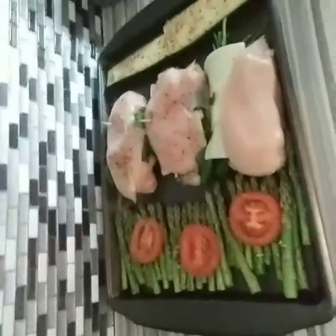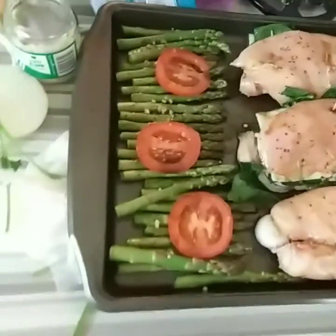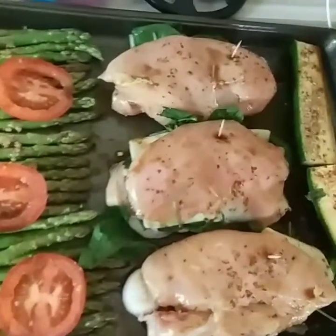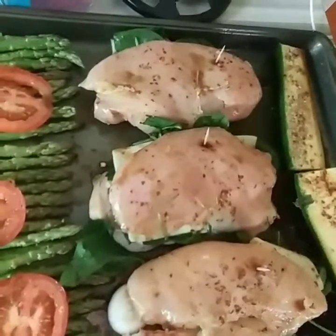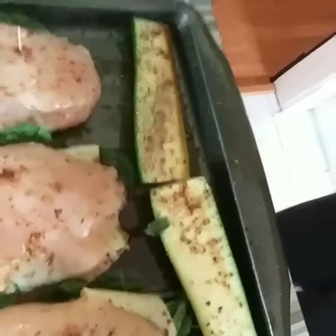I'm going to show you what it looks like. See how I already have my baking dish done? After I wrap them up, I put toothpicks in them. As you can see, I have some asparagus with tomato slices on top, my stuffed chicken breasts that have a slice of onion, a handful of spinach, and Swiss cheese. And over here, I just cut a zucchini in half and seasoned it.